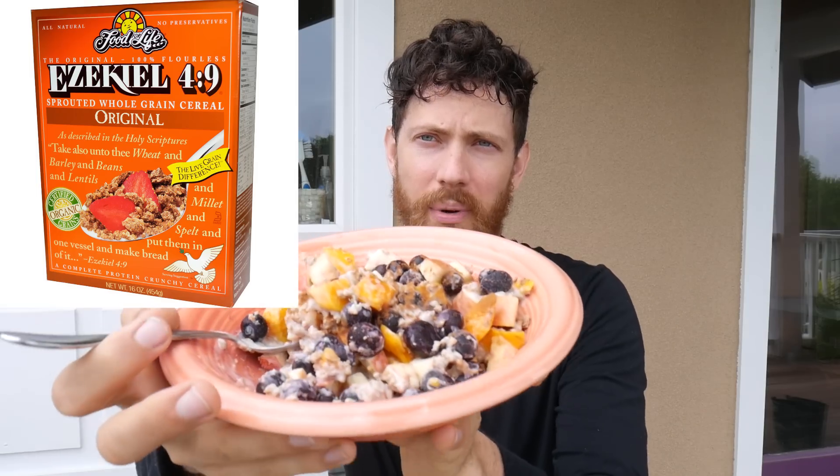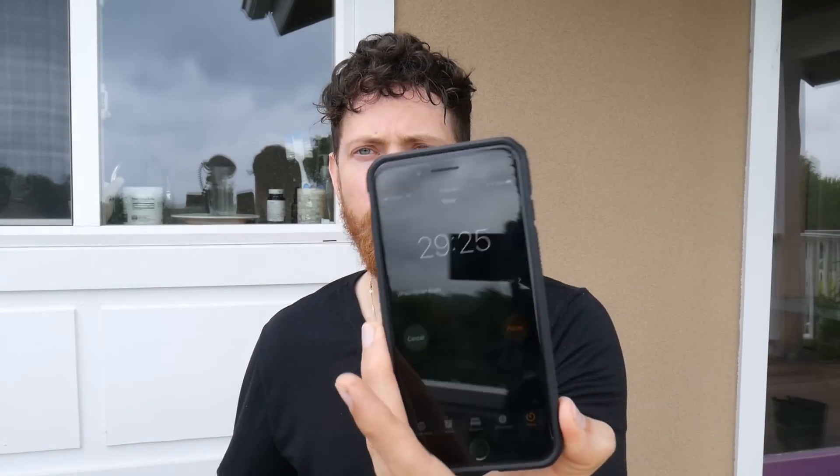Slight change in plans — I actually ran out of steel cut oats, which happens very rarely, so I am doing an Ezekiel bowl. But I've got some fresh mangoes, some blueberries, and an apple, and some cinnamon on there, and actually Forager's cashew yogurt, plain yogurt. So I just finished my meal and I have a timer set for 30 minutes.